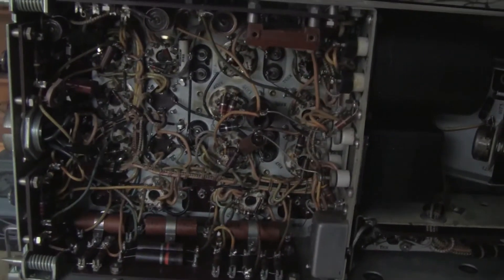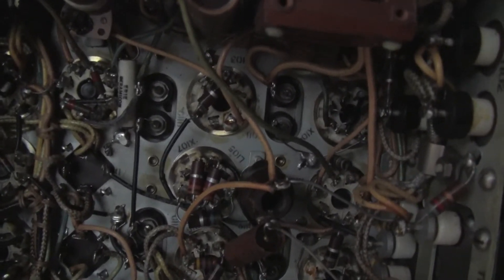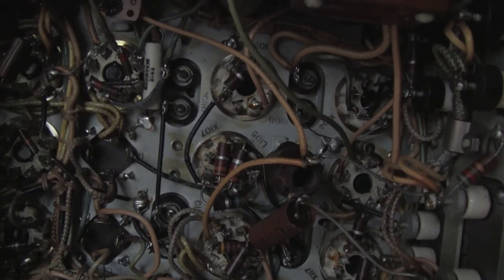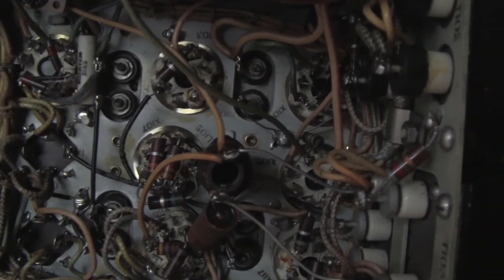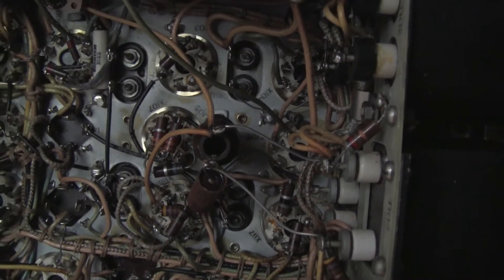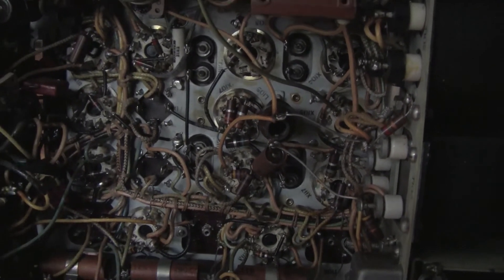All of the circuitry of this era is hand-wired point to point, from the tube sockets to terminal strips, to all of the chassis-mounted components, which have solid connecting tabs to which the wires are attached.